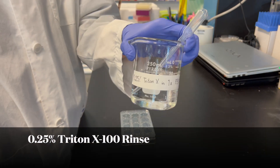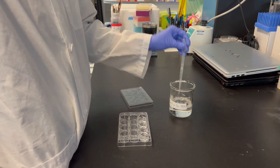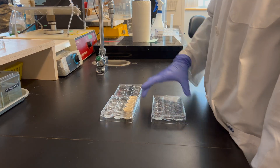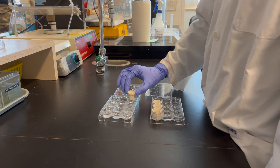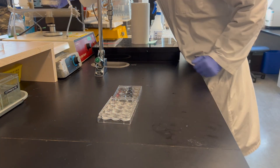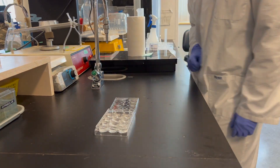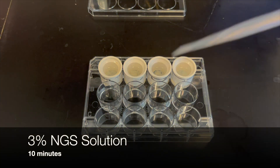Here, antibodies specific to BRDU will bind. Once the primary incubation is complete, transfer the slices into a PBS solution with 0.25% Triton X-100 for 2 washes at 10 minutes each. Triton X-100 is a detergent and is used to increase cell permeability through the solubilization of the lipid membrane. Next, transfer the slices into a 3% NGS solution for 10 minutes.